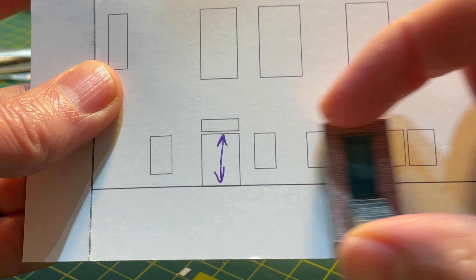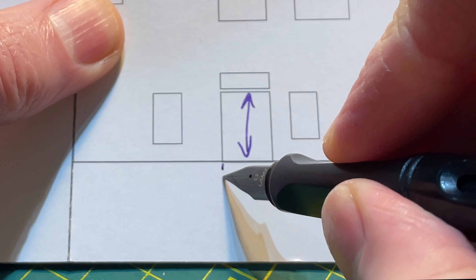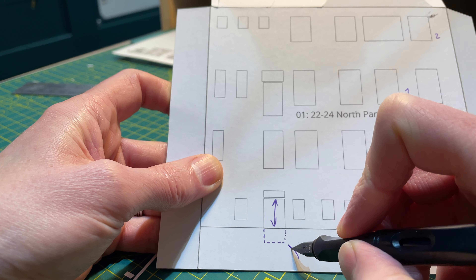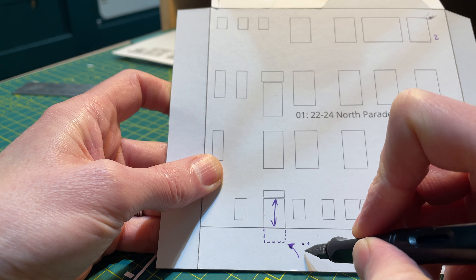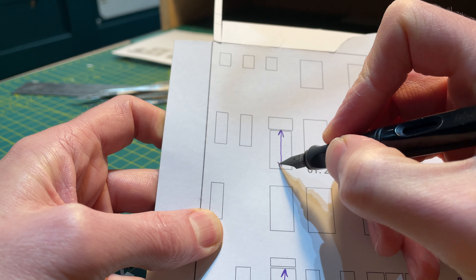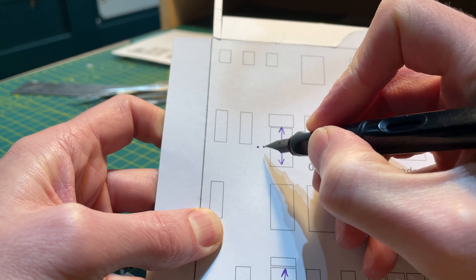I'd just assumed it was a pair of double doors. But this door is to the building's cellar — it's partially below ground level and the elevation drawing does not show the underground part. Oops. It was therefore an easy job to scale the building based on the first floor fire escape door instead.